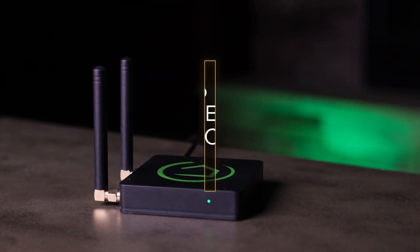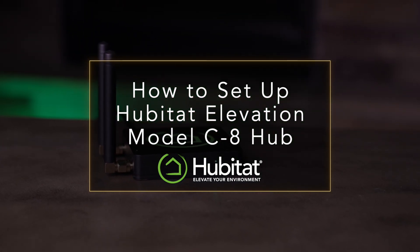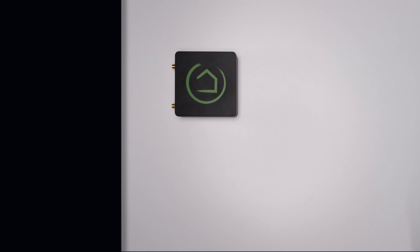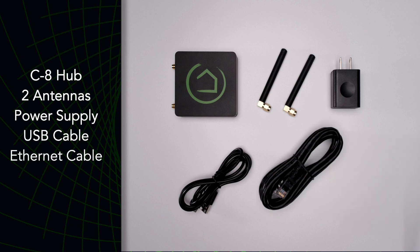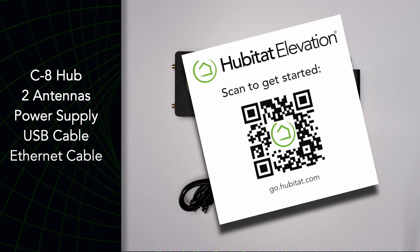Congrats on your brand new purchase of a Hubitat Elevation Model C8 Hub. Let's get you up and running. Your package includes the hub, two antennas, a power supply, a USB-A to USB-C cable, and an ethernet cable. The quick start guide found in the box directs you to go.hubitat.com, which will take you step by step through the process we're demonstrating here.